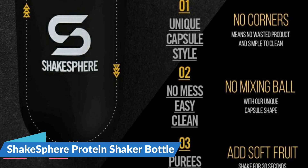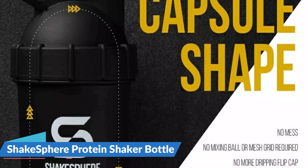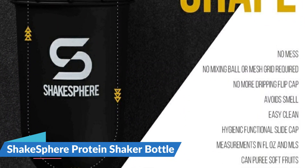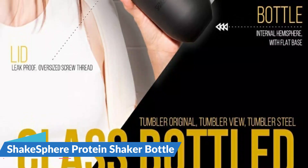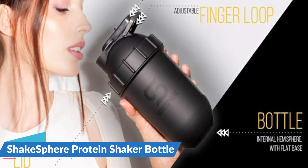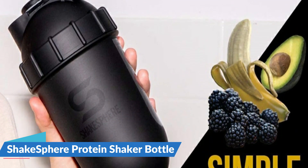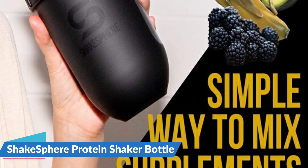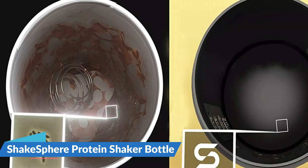The tumbler comes with a slide cap that's safe, secure, and leak-proof — it won't drip on your clothing during use. An adjustable finger loop makes carrying the Shake Sphere Tumbler easy. Shake Sphere offers a premium quality shaker tumbler with advanced functionality and a sturdy design. With a round base and lid, this powerful blender tumbler mixes your supplements and ingredients using its unique capsule shape, with no additional accessories required. Perfect for supplements and soft fruit blending.